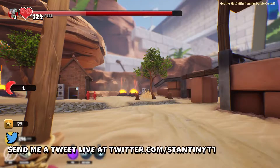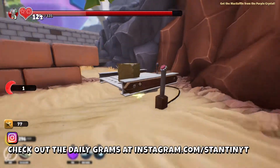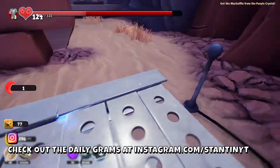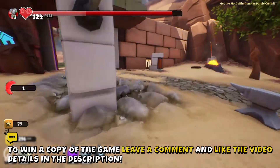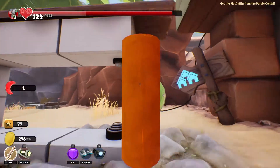Hello everyone and welcome back to Supraland. My name is of course Constantine and we have returned to this location. We need to get some electricity here, back to the other side, but to tell the truth I really do not know how to do it at the moment.